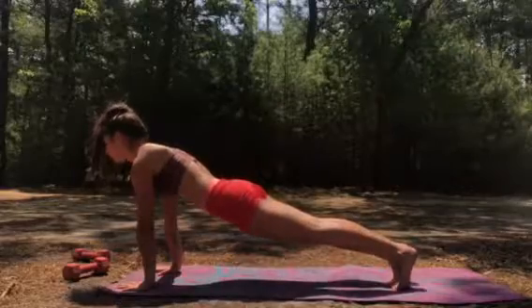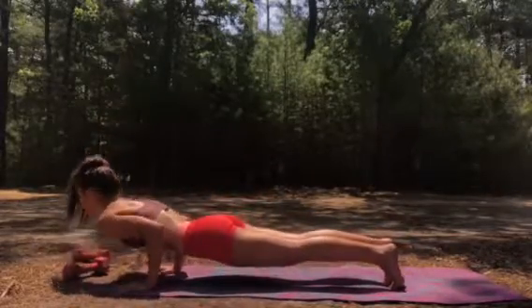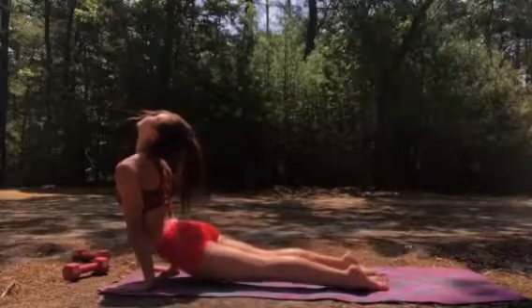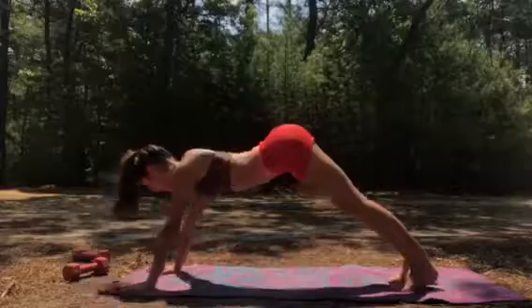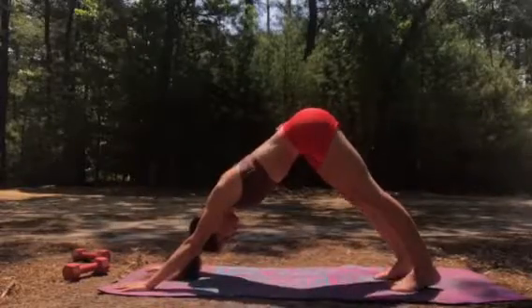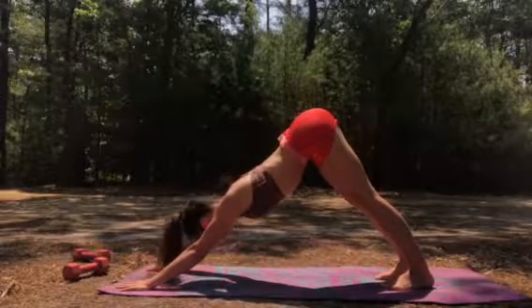Breathe in, breathe out, look ahead, slowly lower to hover for four, three, two, one. Come up to up dog — if you're tired you can drop to the ground. Breathe in, breathe out, come back into down dog. Get your heels flat, walk them in and as wide apart as you have to. Good pelvic tilt, look between your hands.